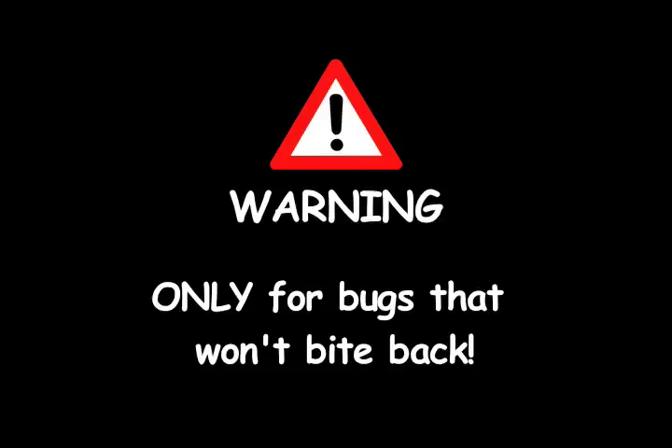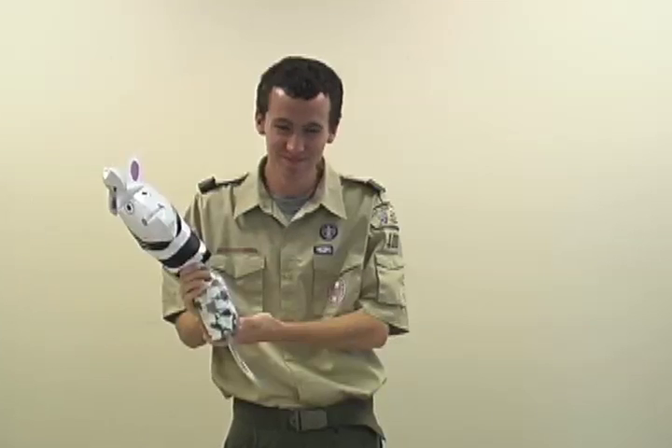Warning: the official Cub Scout bug sucker is only for bugs that won't bite back. Not intended for use on bees, bears, raccoons, frogs, or zebras.